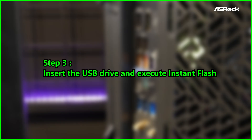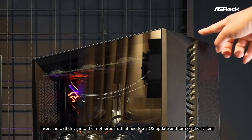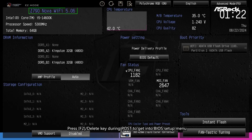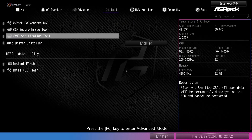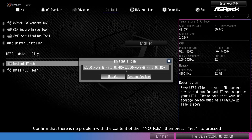Step 3: Insert the USB drive and execute Instant Flash. Insert the USB drive into the motherboard that needs a BIOS update and turn on the system. Press F2 or the Delete key during POST to enter the BIOS setup menu — this will show your current BIOS version. Press the F6 key to enter advanced mode. Select the Instant Flash utility under the Tool menu to execute it. Confirm that there is no problem with the content of the notice, then press Yes to proceed.